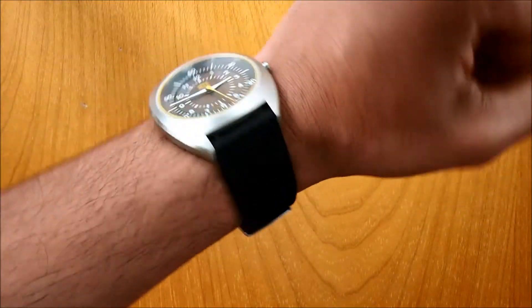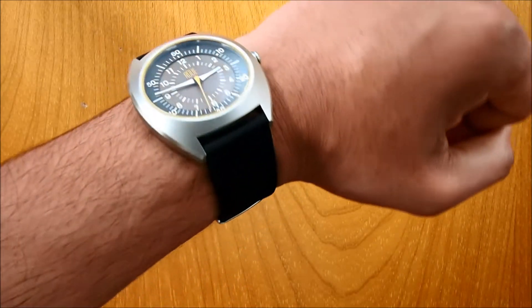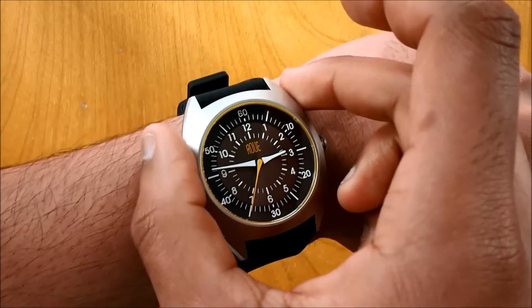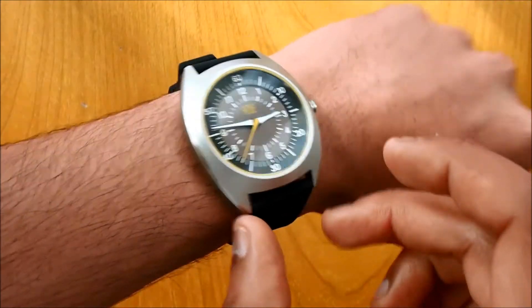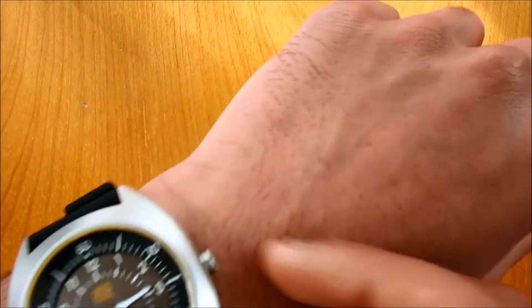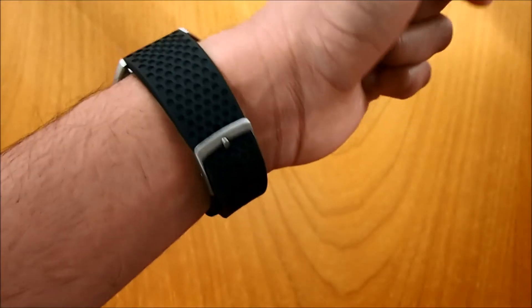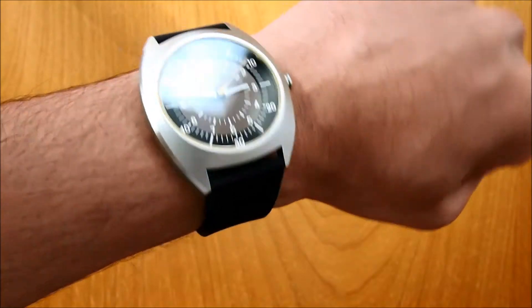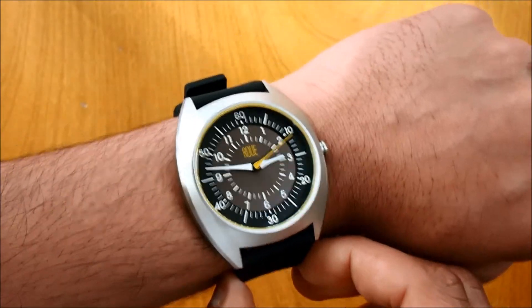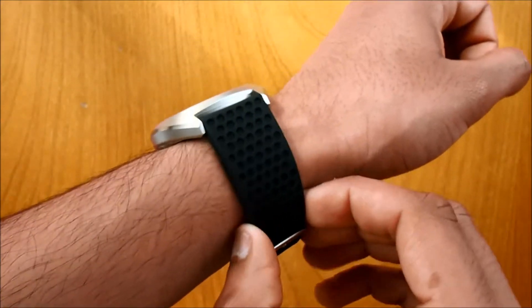Here is the watch on the wrist — it sits pretty well and actually molds to your wrist because of the barrel casing, which is very nice. The thickness of 9.8mm is not an issue, and the crown is very small so it won't get in the way of wrist movement. It sits very nicely, is very soft and comfortable on the wrist, and the watch is not heavy at all — it probably weighs around 50 to 60 grams.